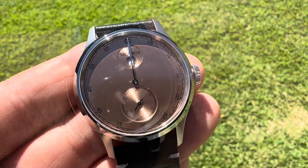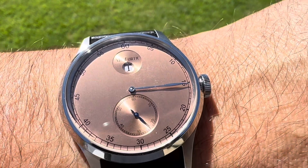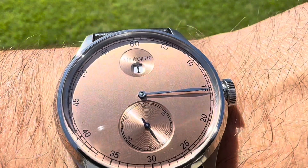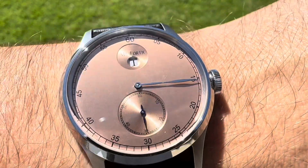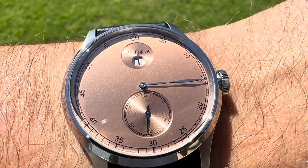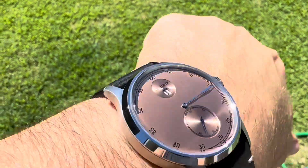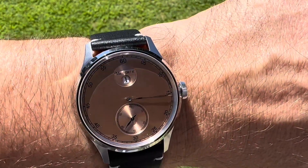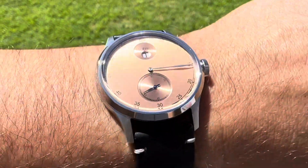Let me put it on my 7.5 inch wrist real quick. I changed the time to 1:15, so you see your hour is right there at the very top, pointed at the 15 on the minute track. Just easy, legible, very nice watch on a 7.5 inch wrist. There's no lume on it, but very legible.